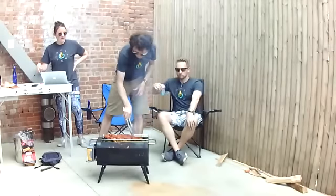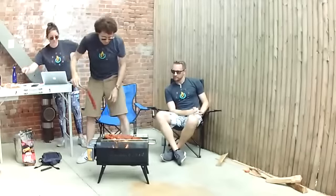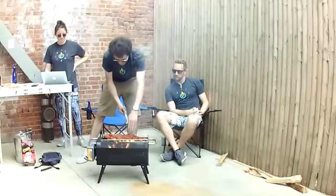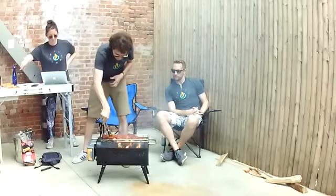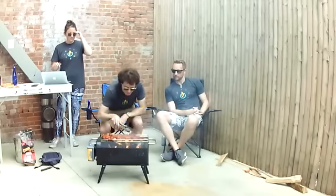The surface area of the grill top is about 185 square inches — seven inches wide and about 18 inches long. As you can see, it gets pretty darn hot. We have some steak skewers here — delicious marinated steaks. And to the vegetarians out there, this cooks vegetables very nicely as well.